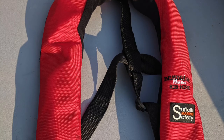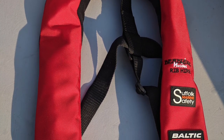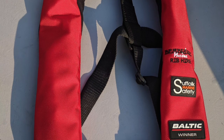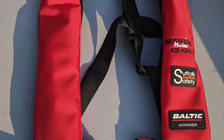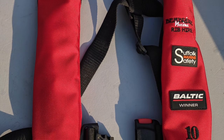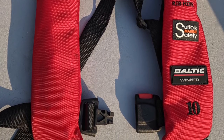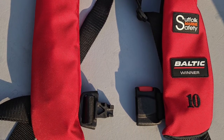Life jackets must be worn on board at all times when the boat is underway. The life jacket will inflate automatically if you fall in the water. Alternatively you can pull the red toggle on the bottom of the life jacket to inflate it immediately. Make sure the jacket is tightly secured at your waist, and if you choose to, you can use a crotch strap as well for extra safety.